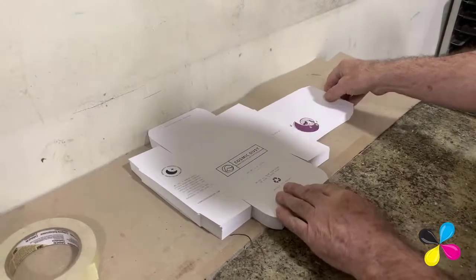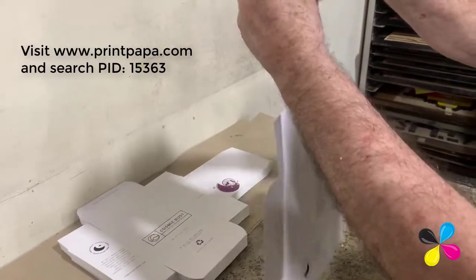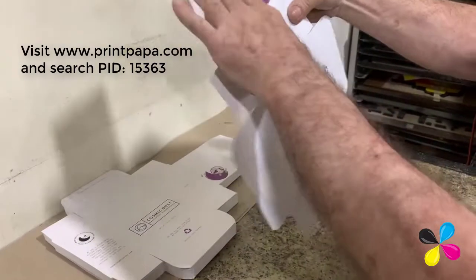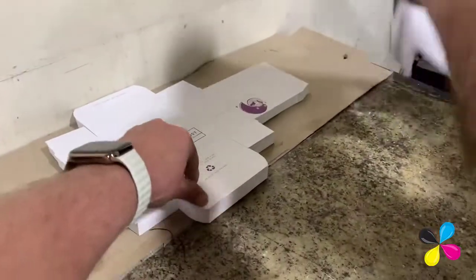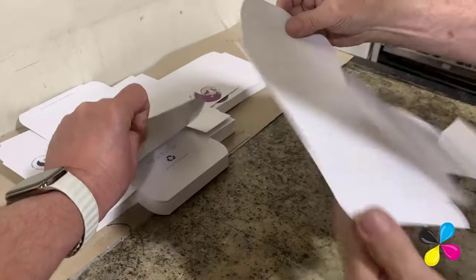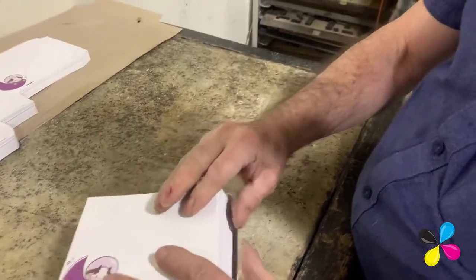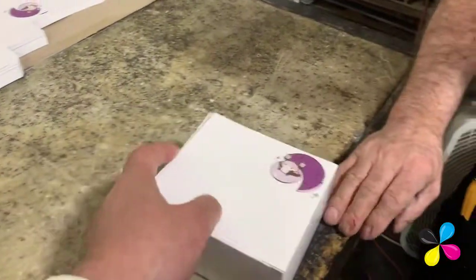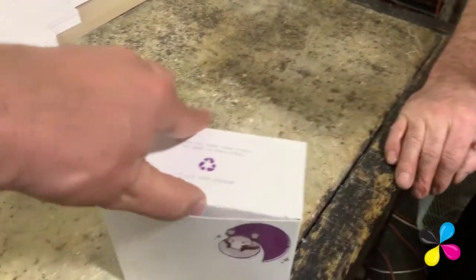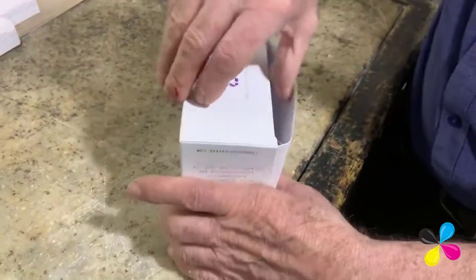We are making a folding carton box, which is available on our website. What kind of paper is it printed on? This is a standard box size: 5 inch width by 4.5 inch by 2.5 inch depth. This is a standard box which you can order online.